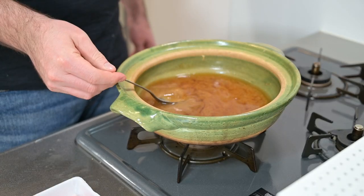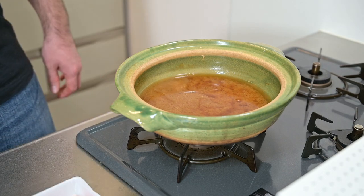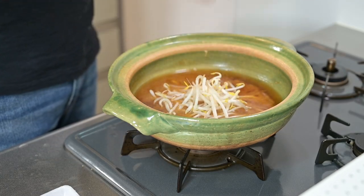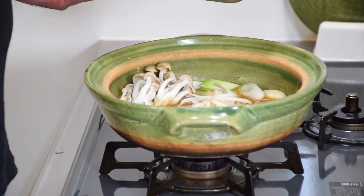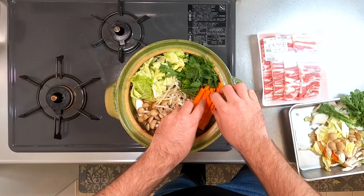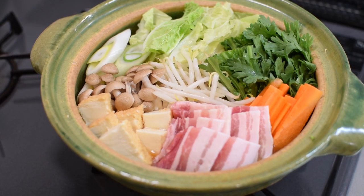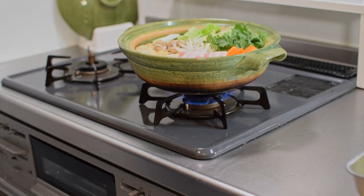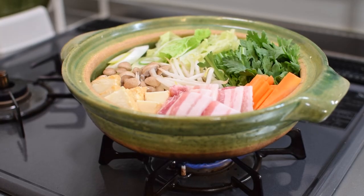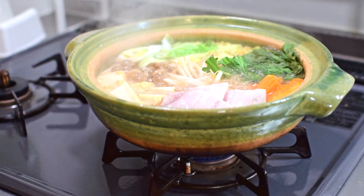We're almost ready for assembly. Let's first taste the broth and adjust if necessary — this is good though. Let's start with a base of bean sprouts right in the center. This will provide nice support for the other ingredients, which we'll place around the pot. And that is looking like a picture-perfect nabe. Turn on the heat, and because everything is a similar size, it should cook at the same rate. Once it comes to a simmer, cover it up and let that cook on medium low for about 8 to 10 minutes.